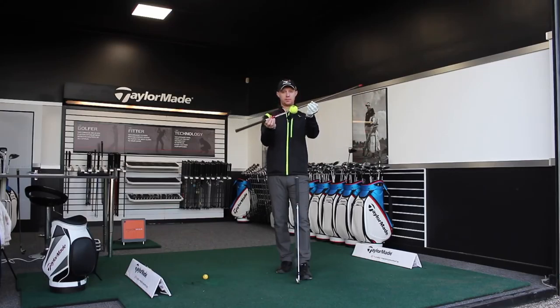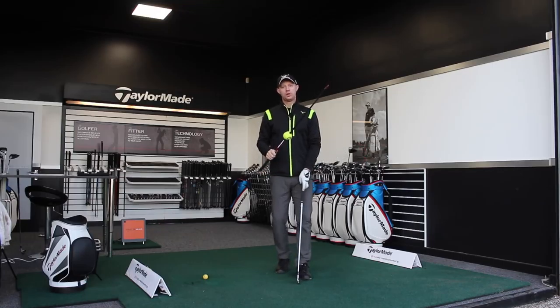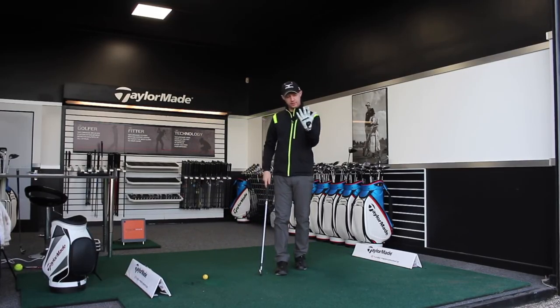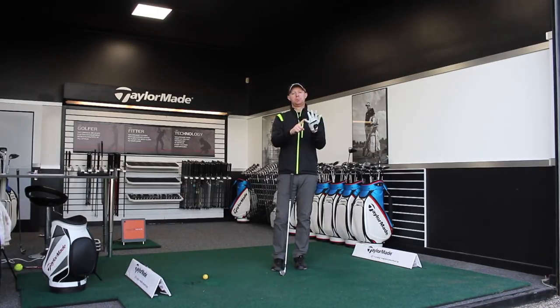If you're a lefty, it will tilt the opposite way and it will curve from left to right. So what we want to do is create that feeling and measure a few different parameters as we go through. We're going to look at five things: the club face, the club path, that relationship — the face to path — the spin axis to make sure it is curving in the right way, and the launch direction.